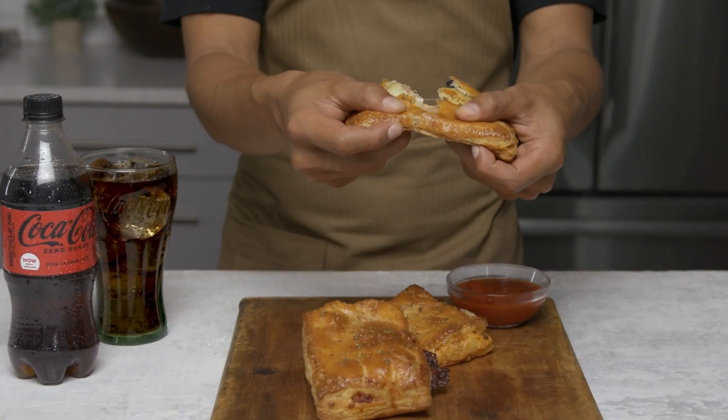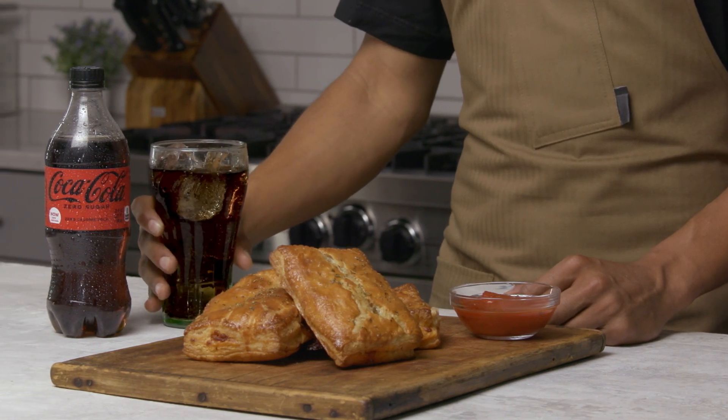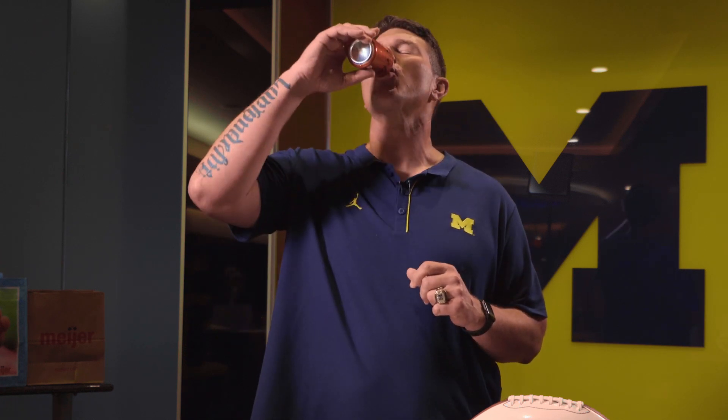Get it out because these are perfect. Now I'm gonna pair this with a Coke Zero Sugar. Head over to Meijer for all your ingredients and anything you need for your tailgate.